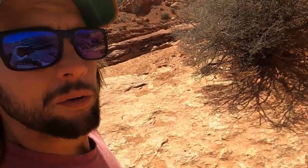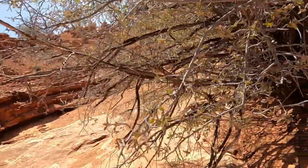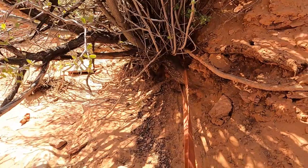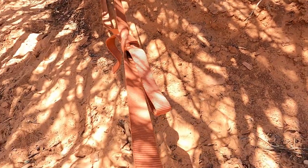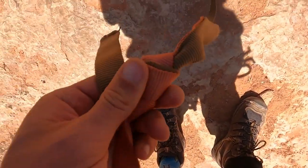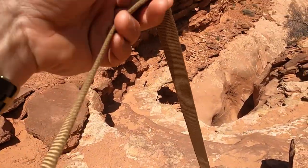We're at the first rappel and the first order of business is inspecting the anchor. It looks like we're around a nice tree there. It all looks like it's in great condition. Got a nice water knot here — doesn't look too sun bleached. Another water knot here, and this all looks okay.